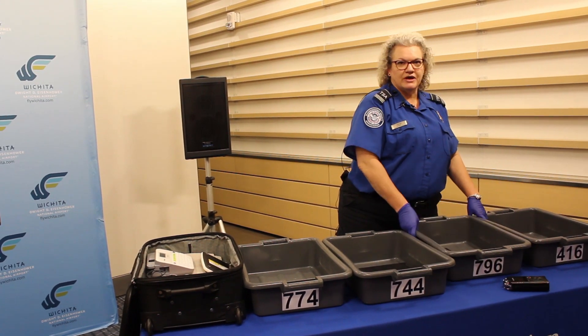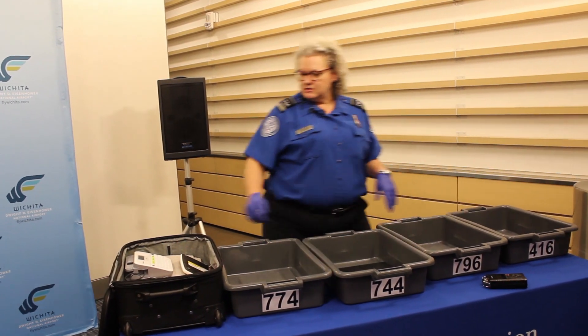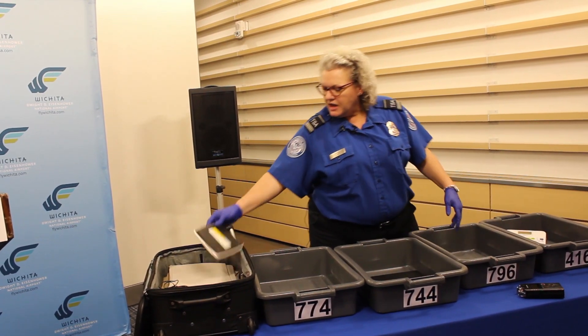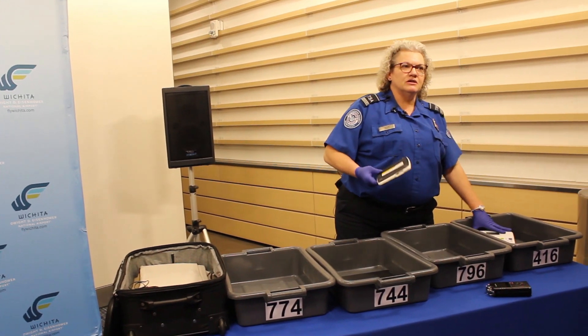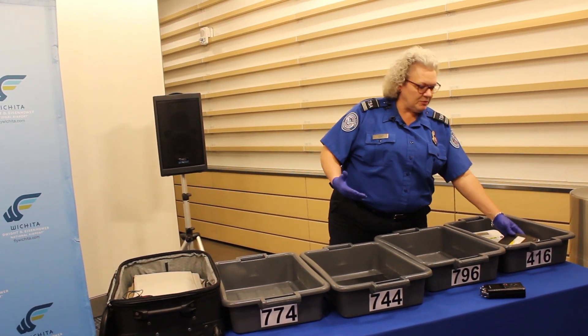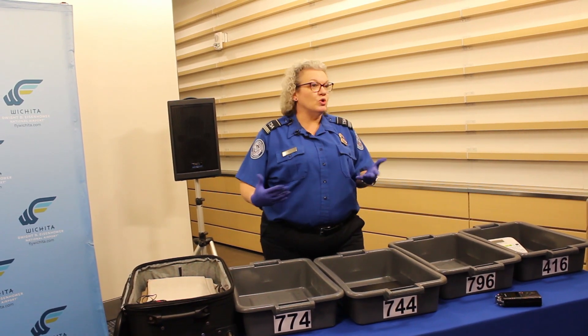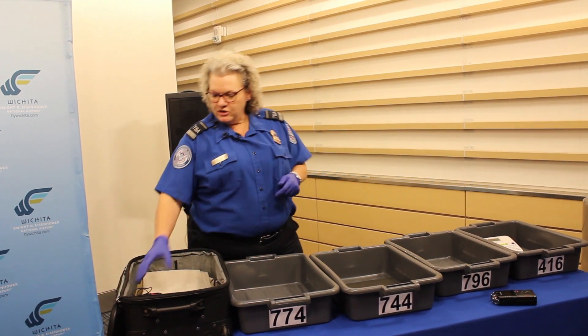We want all electronics with other electronics. Here we've also got a label maker and another disc drive — electronics, things that process information. We're not asking you to remove all electrical items like hair dryers or curling irons. Those can remain in your bag.